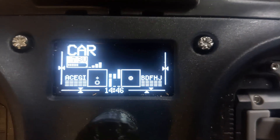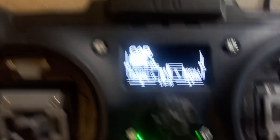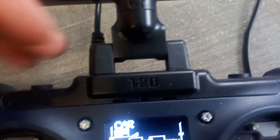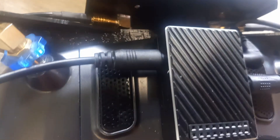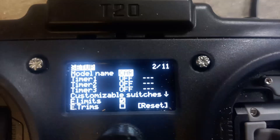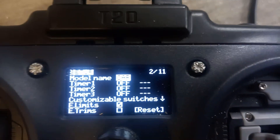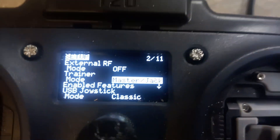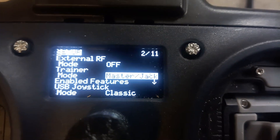In the radio, connect the head tracking cable - a two-pole cable that came with my Cobra X goggles - from the side of the module into the trainer port of your radio. In your radio go to your model and scroll to set trainer mode to master jack.